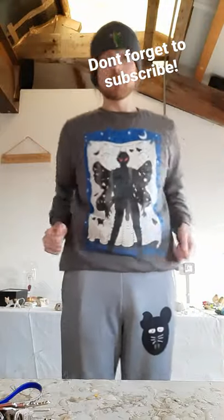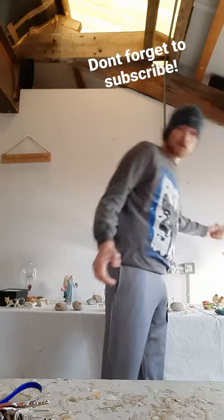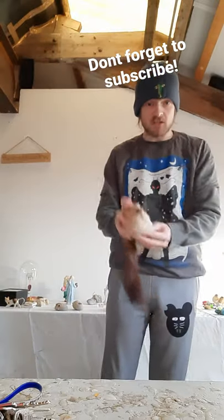Seeing as there's so many new people to the page, I thought I'd show you some little bits I've made. So I like to make things out of animal skin, and this is an alarmed mink.